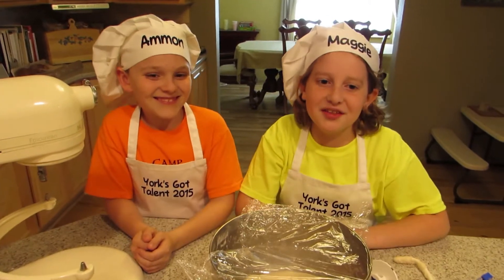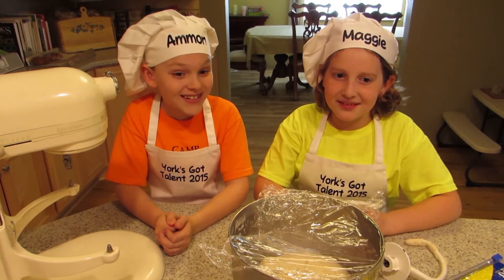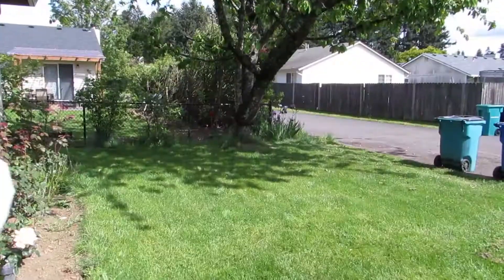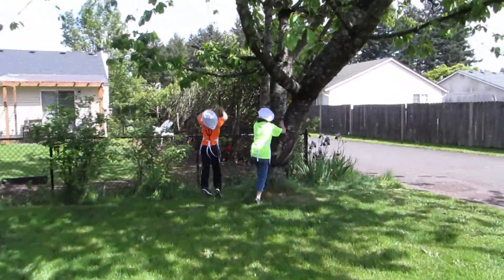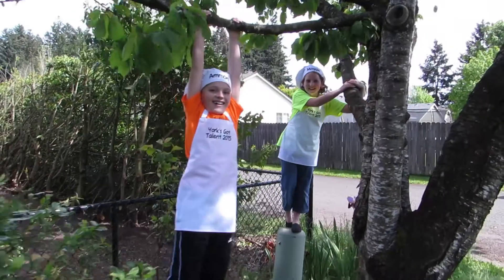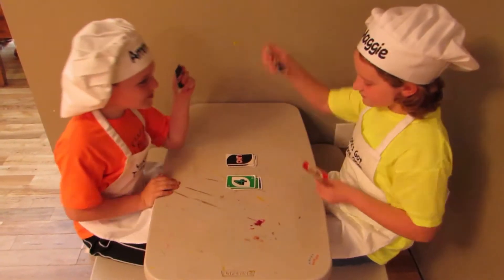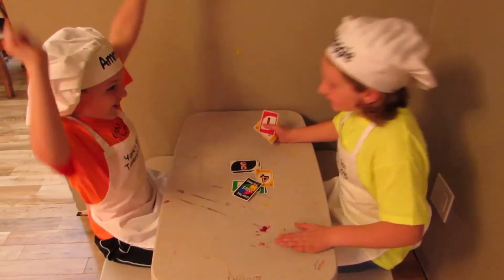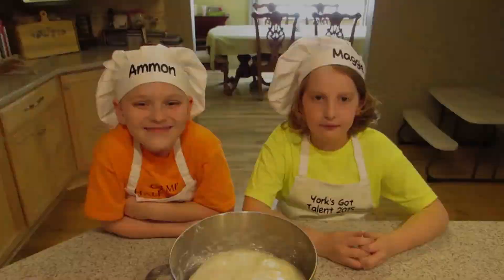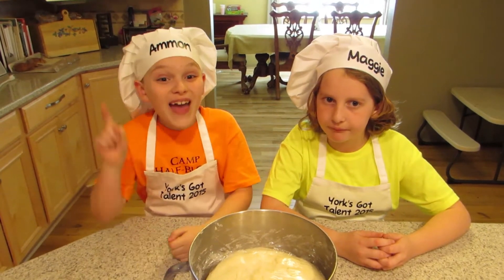This is called letting the dough rise. We'll come back in about an hour to see that the dough has doubled in size. Now we wait — and wait — and we still have to wait. Check out how much dough there is now. Now that is science!